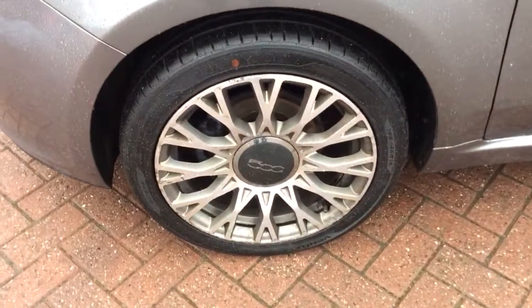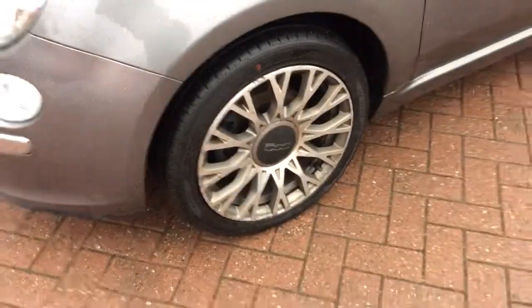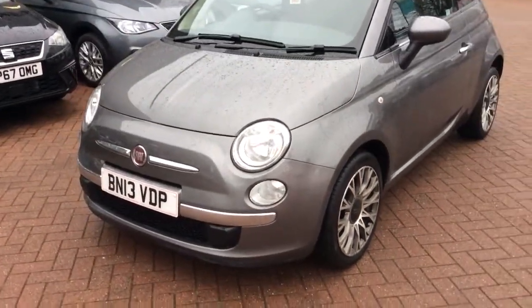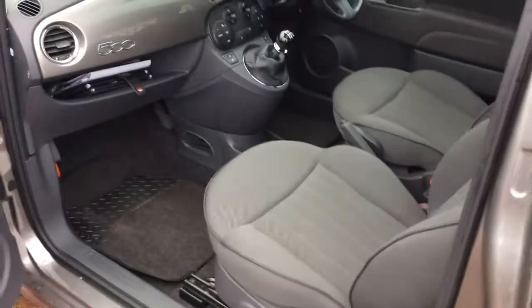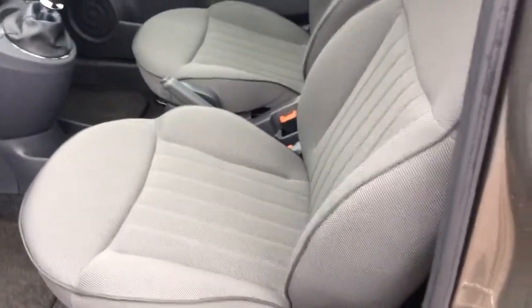At the nearside front, there are a few curb marks on there but the tyre is in very, very good condition. Moving to the front corner, I'm just going to make my way into the passenger side to show you the interior. You've got electric windows on the front here, and the sporty style seats with the wing backs and wing sides as well. It is a cloth interior.